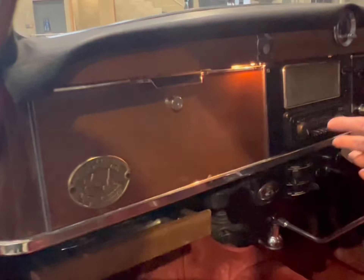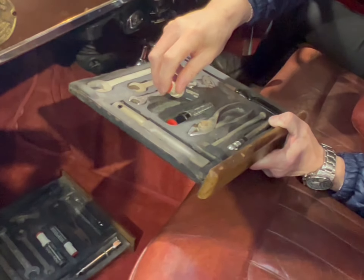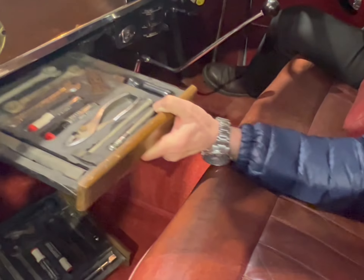The woodwork is good, a bit dull in places and might benefit from a polish. Nice little features like the interior lights are working, and there are these little dealer plates in there. The supplier and dealer plate was very much a thing of the 50s and 60s. And here is the toolkit, which amazingly has touch-up paint in smoke gray and marine gray — a lovely Rover toolkit that they always fitted with these cars.